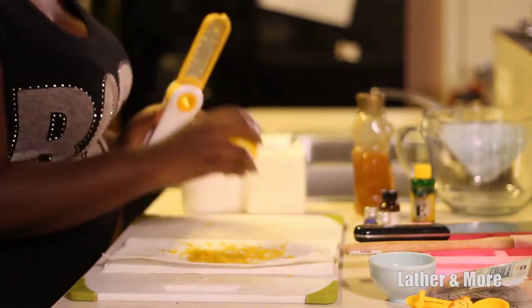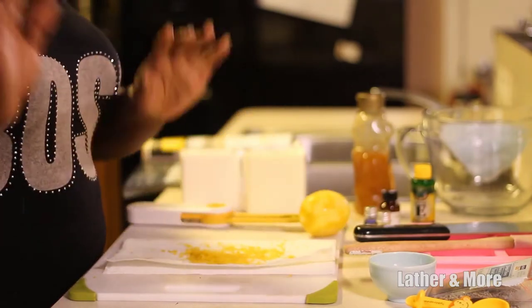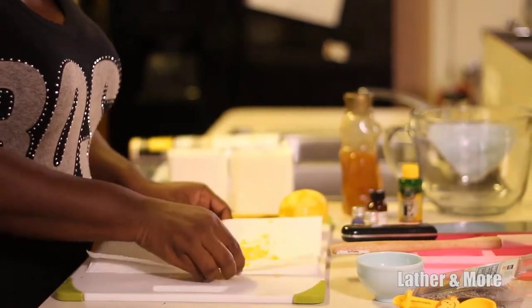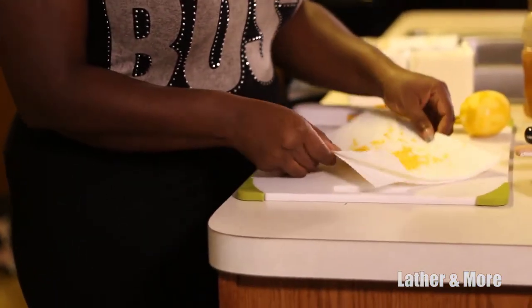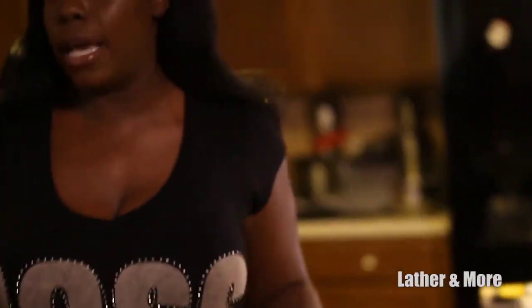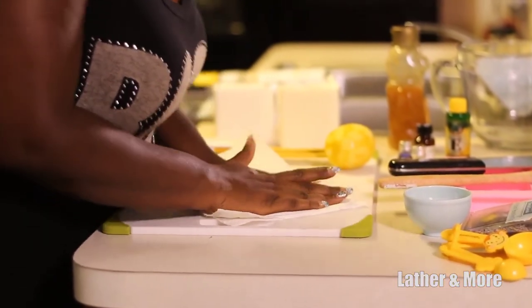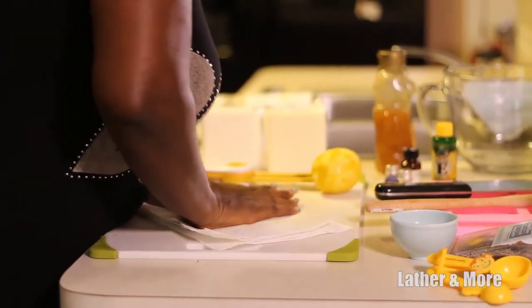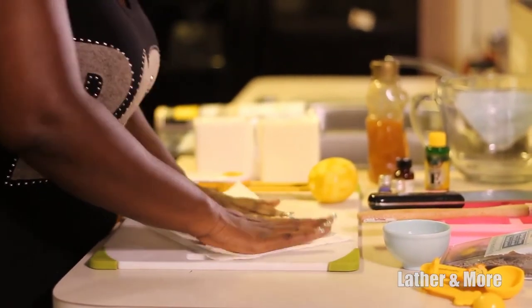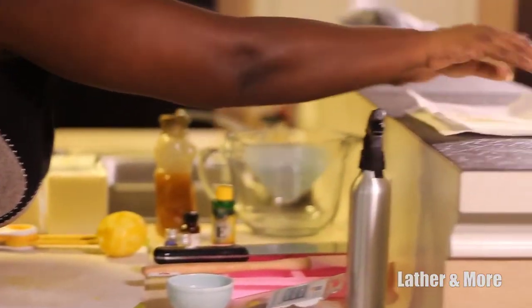Now that I have my lemon zest fully grated, I'm going to take another paper towel and press it down gently to get out all of the excess water. I'll leave it like this, put it aside, and allow it to dry out. You can use the leftover lemon for tea if you'd like!